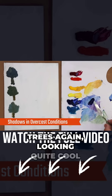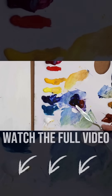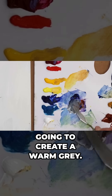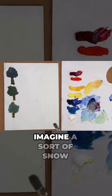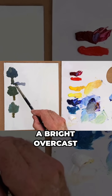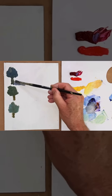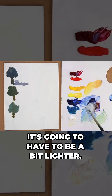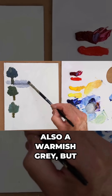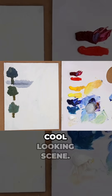All right, let's have a look at our trees again, looking quite cool and somewhat snowy — ultramarine, burnt sienna, and some white. And we're going to create a warm grey. Imagine snow conditions with a bright overcast day, and we're getting this warm grey shadow, and around it, obviously, it's going to have to be a bit lighter. And we've got a warmish grey, but light. But the overall effect is a very cool looking scene.